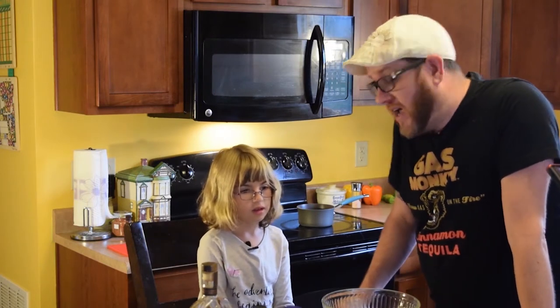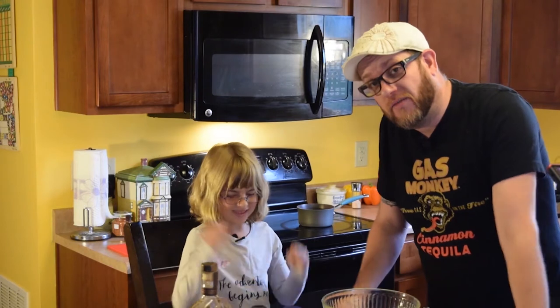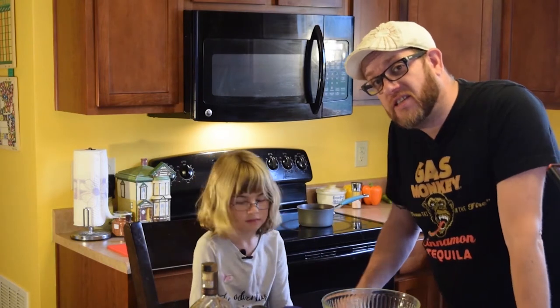Hi, everybody. Welcome to the Neverland Kitchen, where you'd never grow up and you always play with your food. I'm your host, Chef Michael, and this is Chef Addie. She's back in town now, so we're going to do a video together. On our second video of the series for sauces, today we're going to talk about the sauce known as glazes.